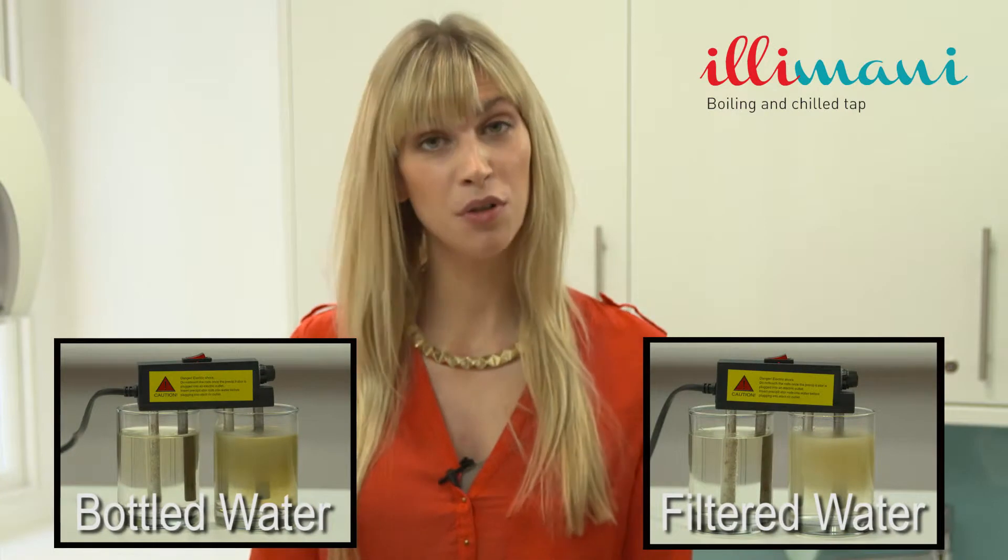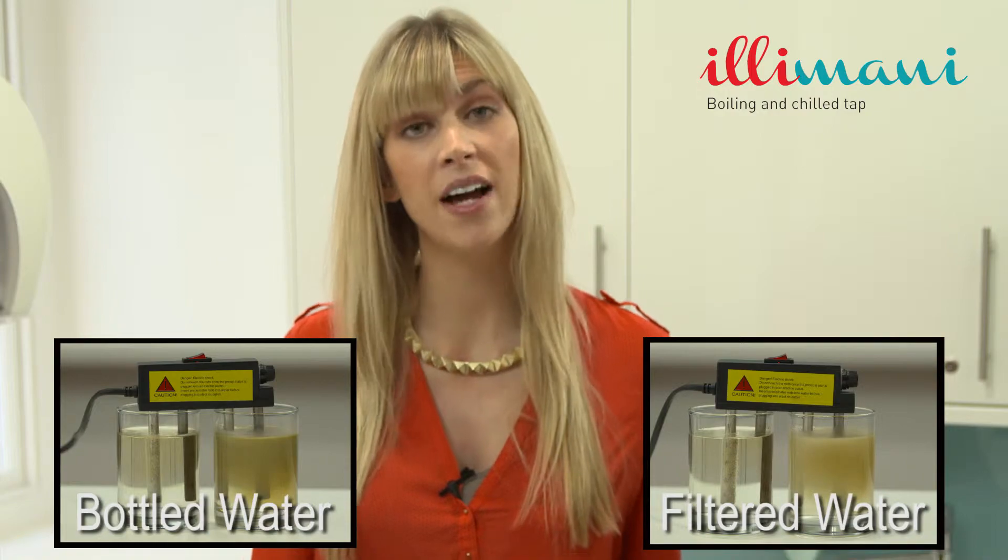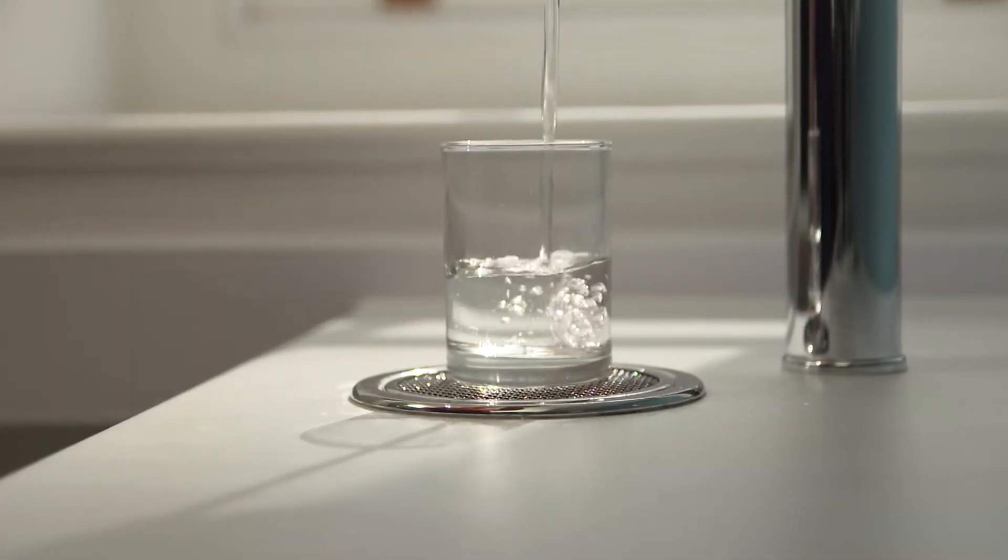As you can see in the purified water glasses, there is no reaction to the electrical charge. That is because there's nothing for it to react to — just pure, clean, refreshing, hydrating water.